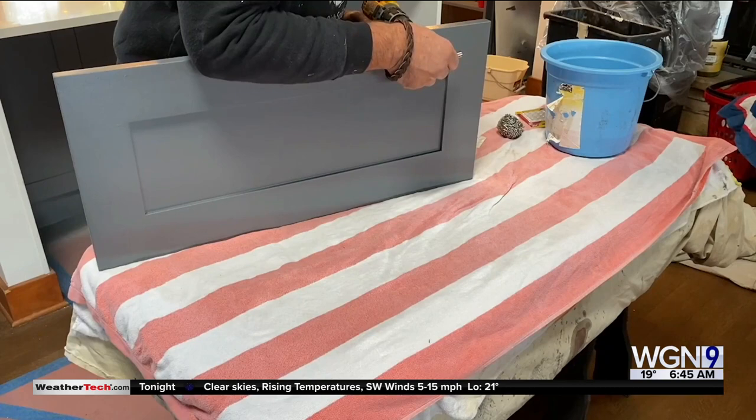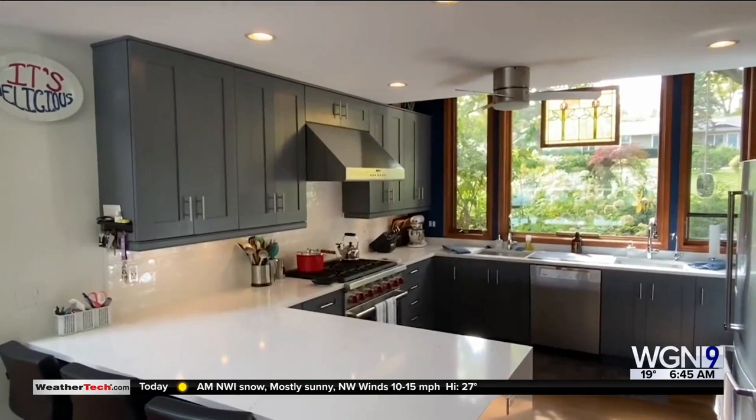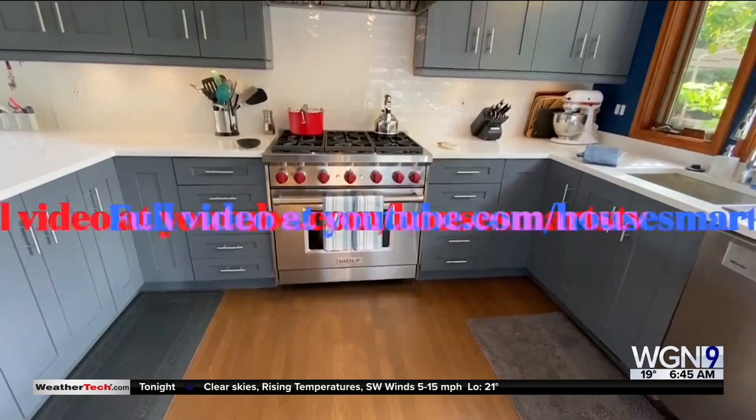It takes about 30 days or so for everything to cure. But then when you're done, here's the before, here's the after. Now there's new countertops — that's kind of the crown jewel in there. But this does not cost a lot of money to do.